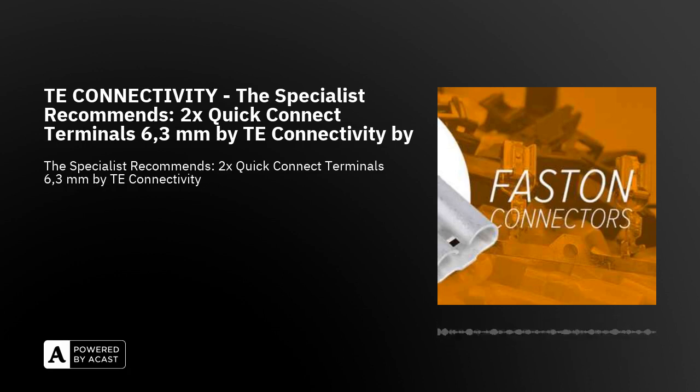Welcome to SOS Electronic Podcast. Today we will be talking about quick connect terminals by TE Connectivity. We have selected two new uninsulated cable quick connect terminals from TE Connectivity's offer. The first quick connect terminal in combination with the housing is suitable as a test connector for testing new devices. The second one is a cost-effective solution which is ideal for mass serial production.